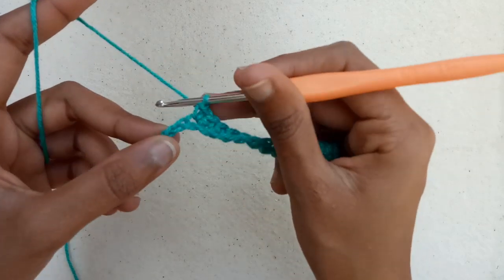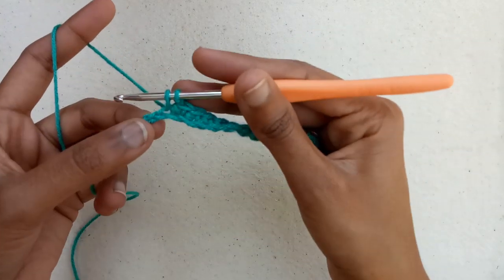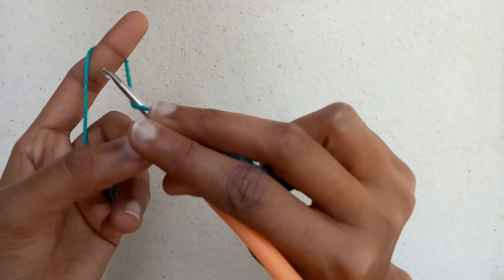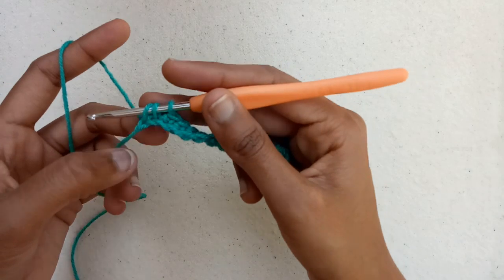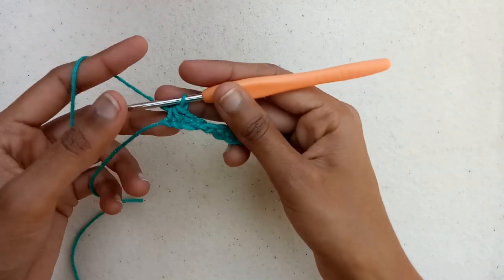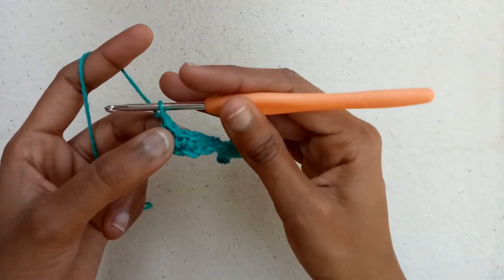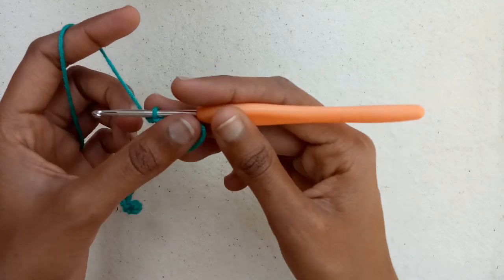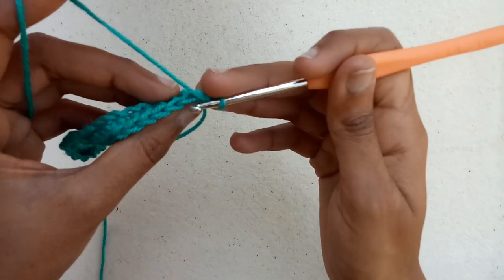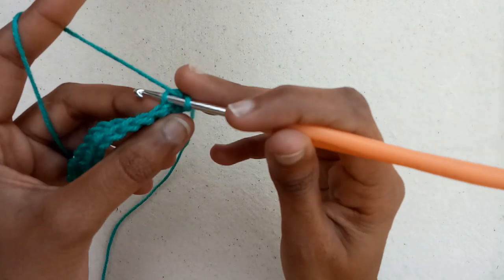In these last two chains we will draw a loop, and in the next chain we will draw a loop, and now we will pull the yarn through all three loops we have on our hook. Then we will make chain 1, turn the work, and we will work in the back loops only. We will decrease here also.